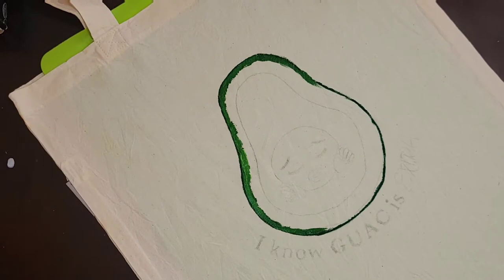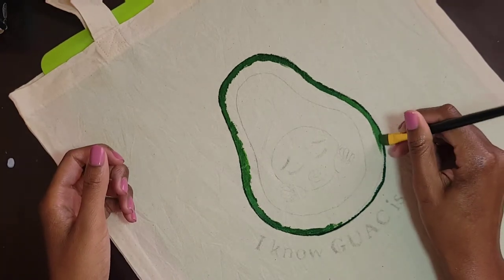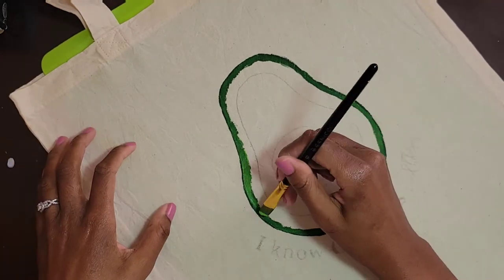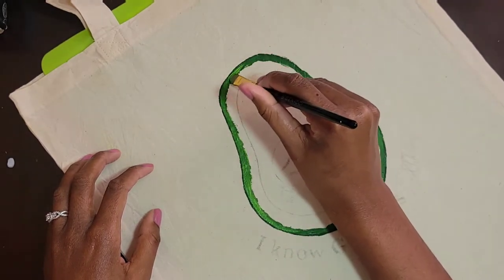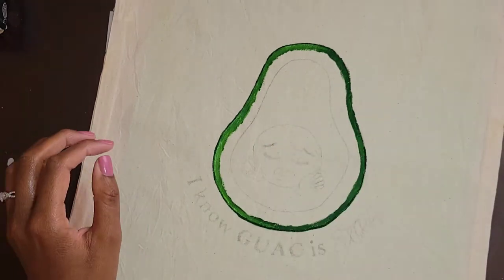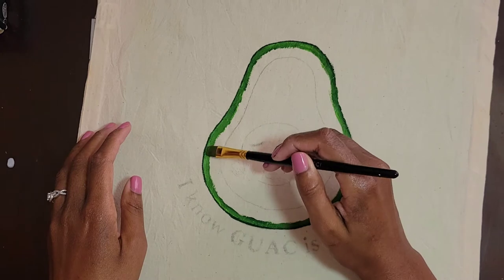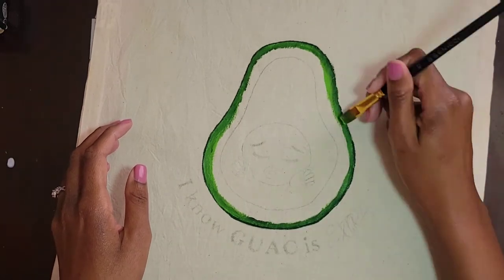As I was doing this, I kind of realized I wasn't sure what color combinations I was actually supposed to use to get the avocado to actually look like an avocado. I started off using the fern green, which is what the darkest outline is. And then I used the apple green to try to get an ombre effect, but I was not feeling it. Honestly, I wasn't feeling any of the combinations I had going on.